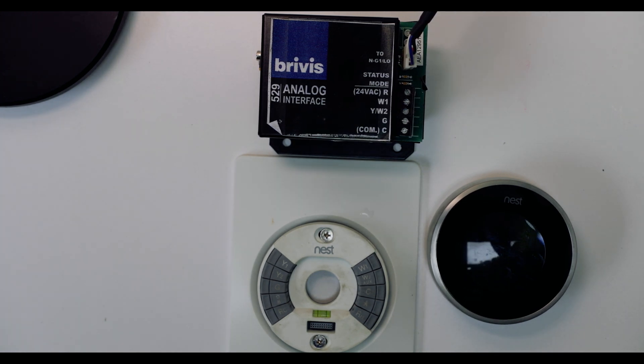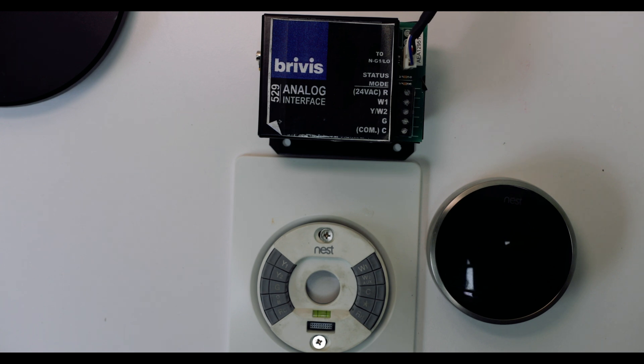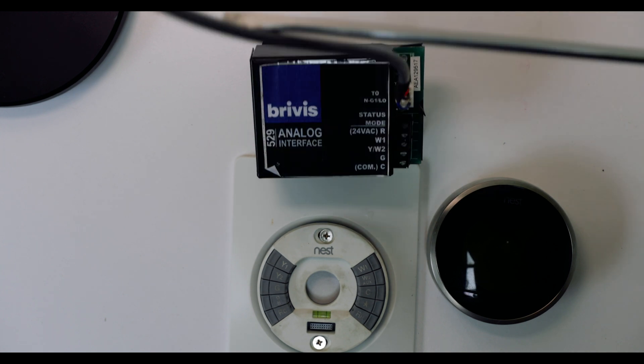For me, I bought the Brivis analog interface — the Brivis 3529 analog interface — which changes the digital signals that are being sent from my heating system to the controller to an analog one. It comes with this connector, which connects to my current system in the roof or wherever I have it. It's in two parts, so this harness connects to my current system.